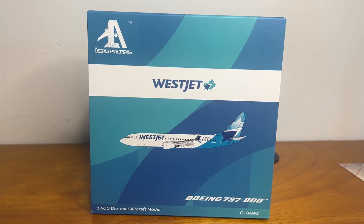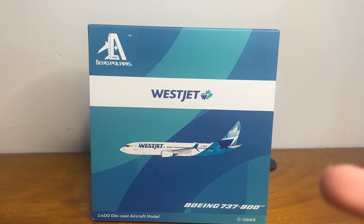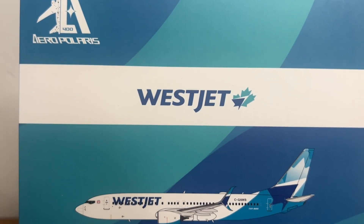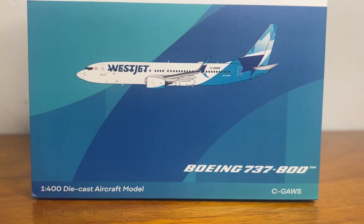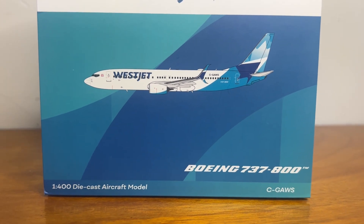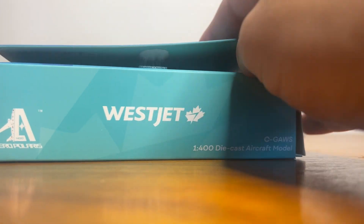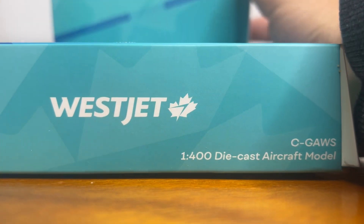Starting off with the box — Aero Polaris has pretty premium packaging compared to other 1:400 brands. On the front of the box, you have the Aero Polaris logo on the top left, the WestJet logo in the center, the WestJet 747-800 name, and on the bottom right the Boeing 747-800 and registration details. The 1:400 diecast aircraft model logo is similar to a 1:200 model box from Germany. This model also has a velcro flap.